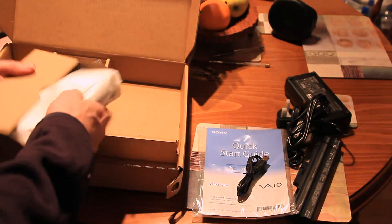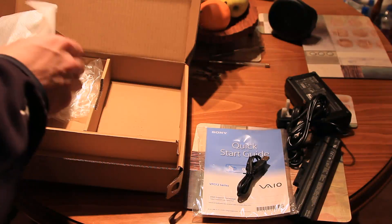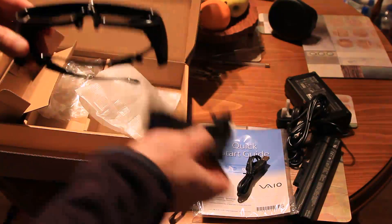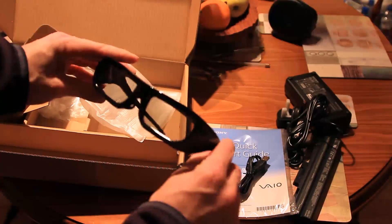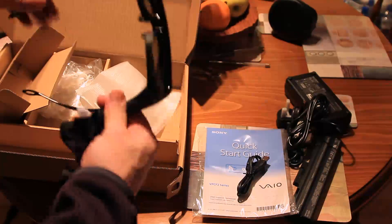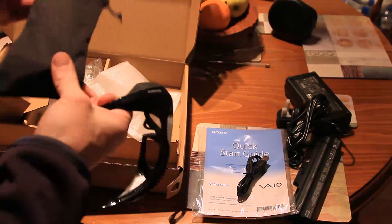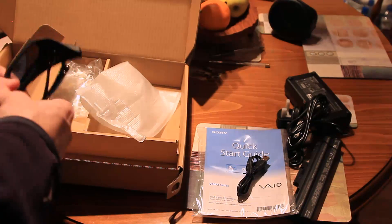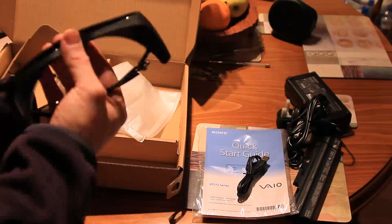What do you need a charging lead for, you may ask? For these — wow, these look good! The 3D glasses, along with a nice soft bag for them. Very nice, and quite light also.